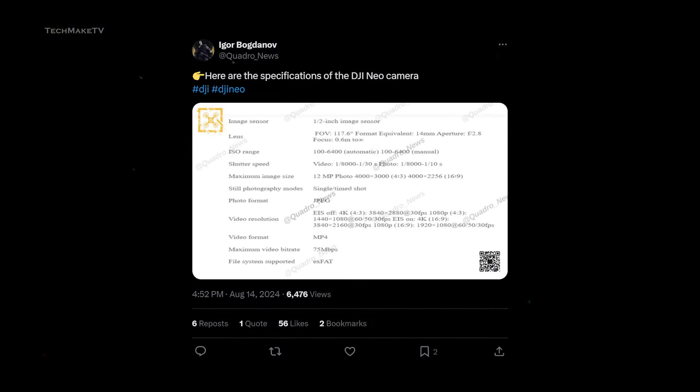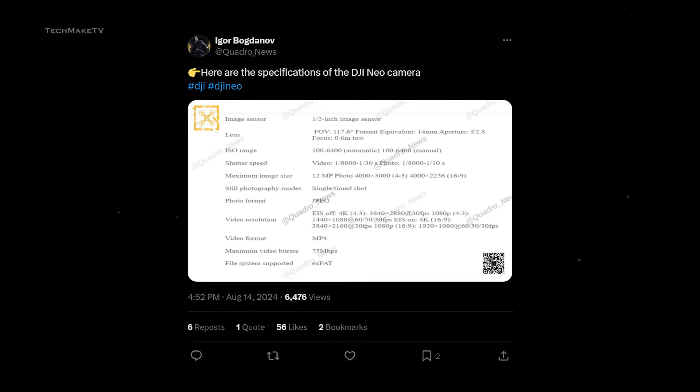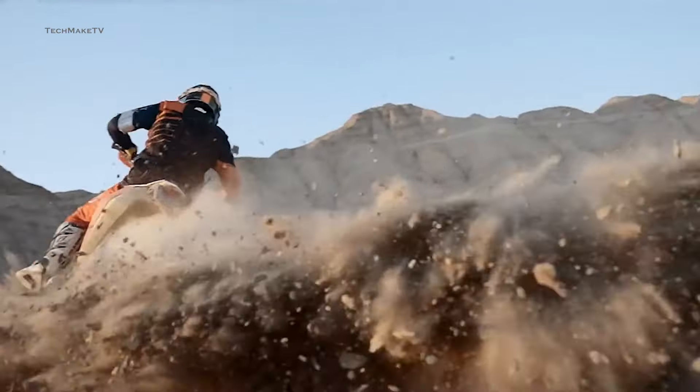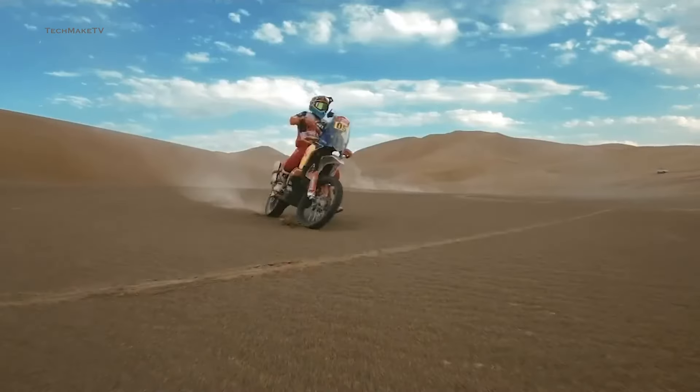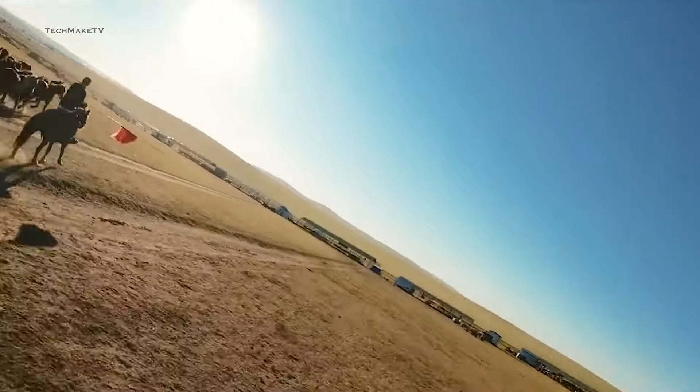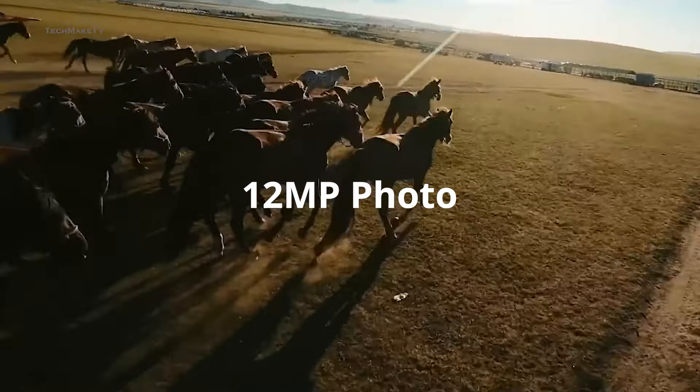Based on the spec chart shared by Igor Bogdanov, NEO will feature a 1/2-inch sensor that will allow you to shoot 4K videos up to 30 frames per second. This is pretty decent considering the size of the drone. And for still images, you will be able to capture 12-megapixel photos.